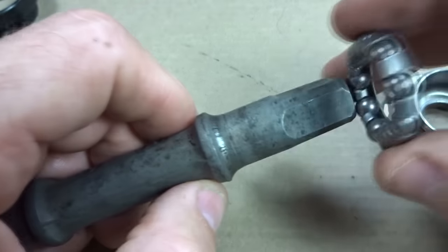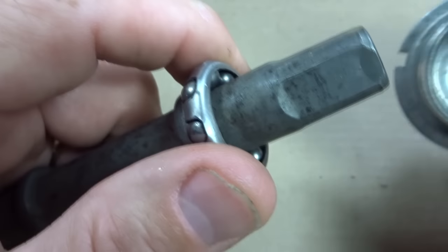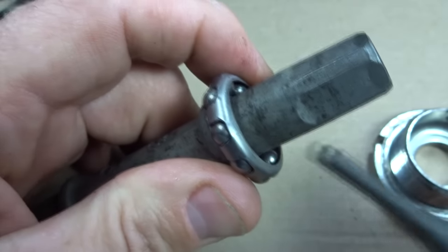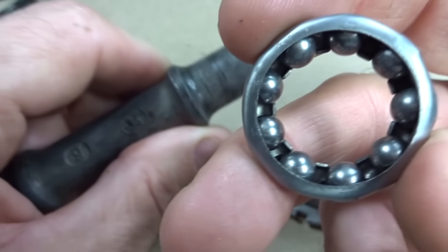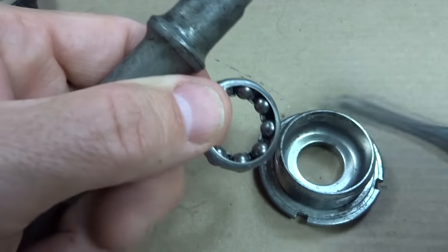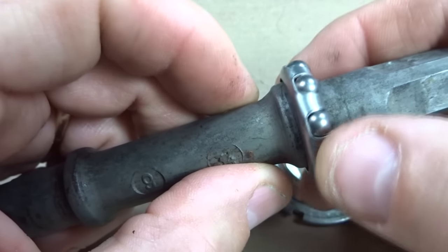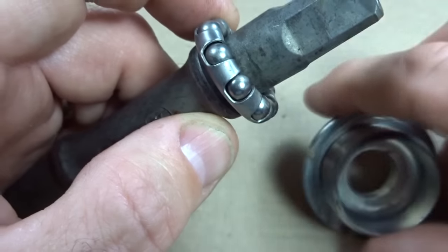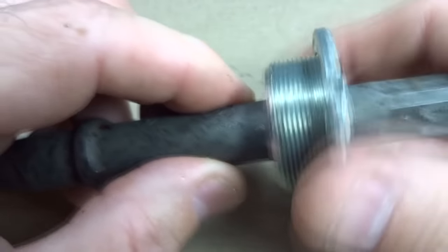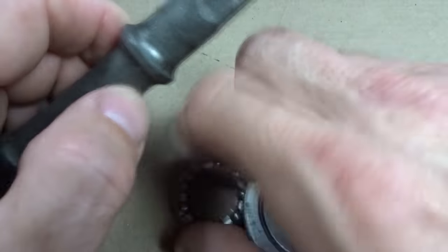If I fit the bearing on here like this, the bearings make good contact with the race on the cone. But if I were to install the cup over it, the cage would be making contact with the inside of the cup — so that's not how it goes. But if I flip the bearing around, the cage is wide open enough to fit over the cone and the bearings make good smooth contact. Then these bearings are on the outside, and if I slide the cup over, they make good contact. That is the correct direction for these bearings in this application.